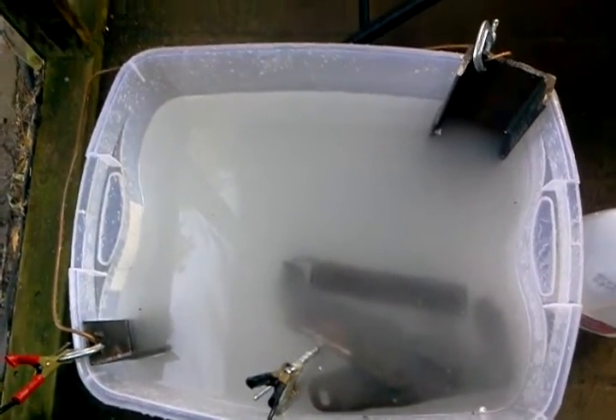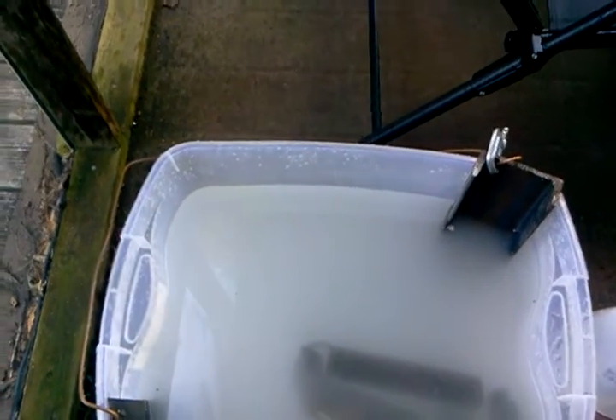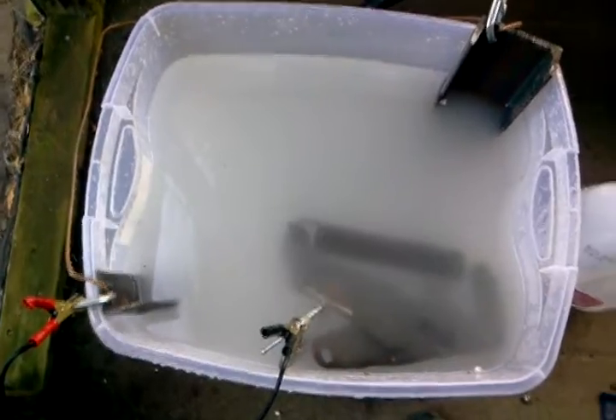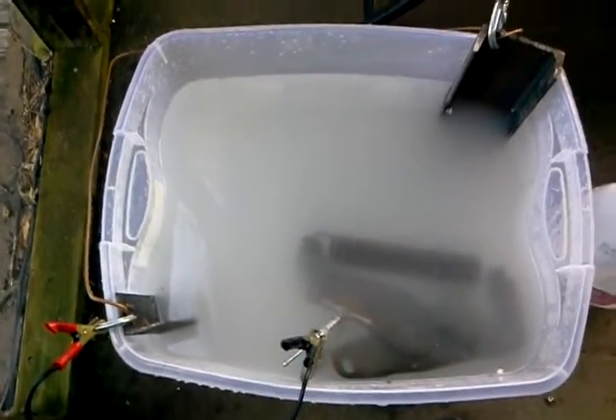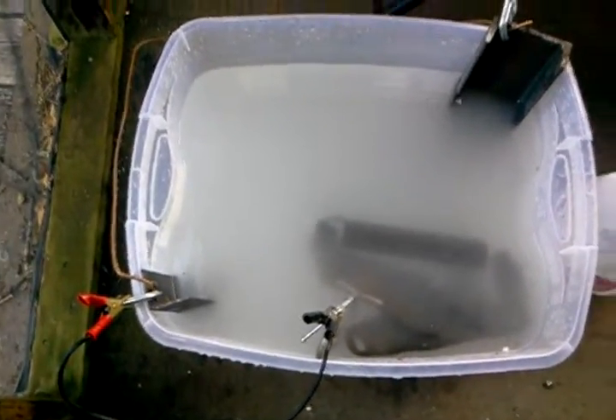This is a completely harmless water solution. It'll have a high iron content when we're done and you can actually use it on your lawn. Let's see how it works. I forgot to mention I'm hooked up to a battery charger here.